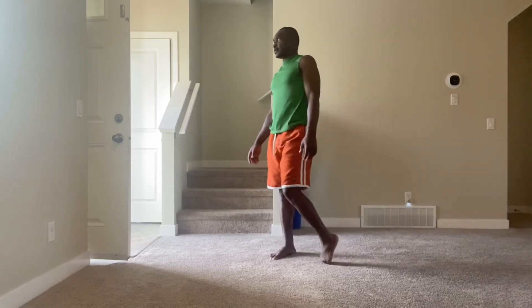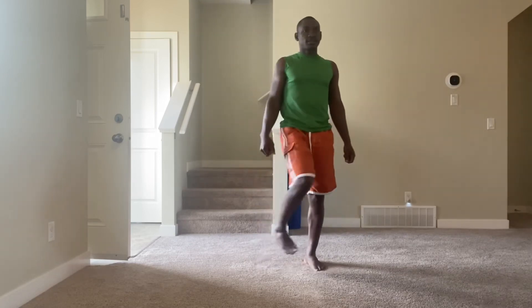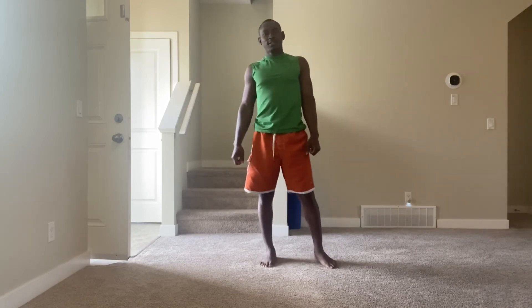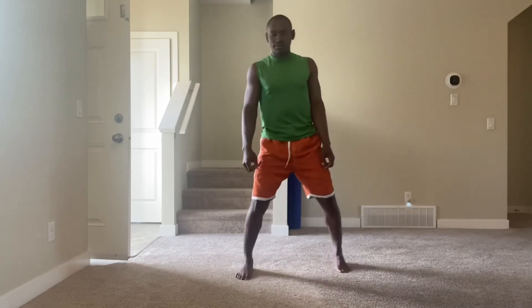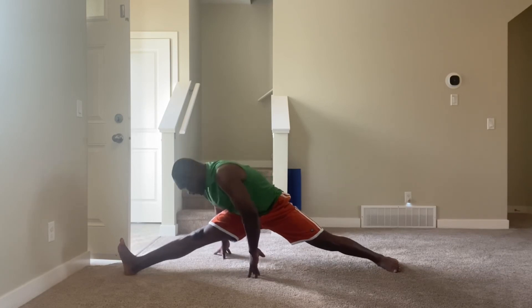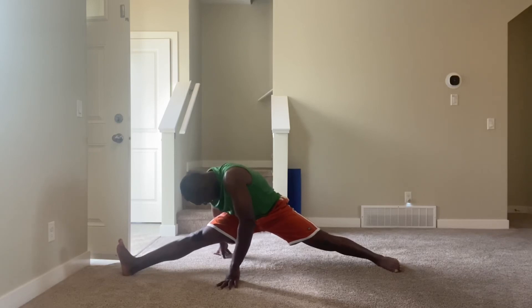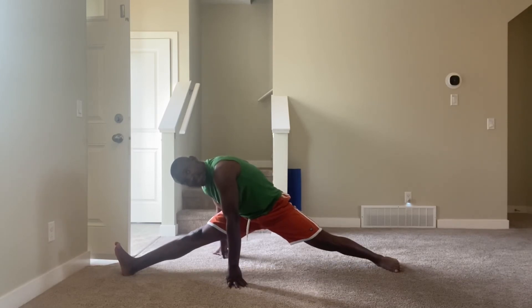Now we go to the second side. We're going to try to go as much as we possibly can. Let's go down — one, two, three, four, five, six, seven, eight, nine, ten.